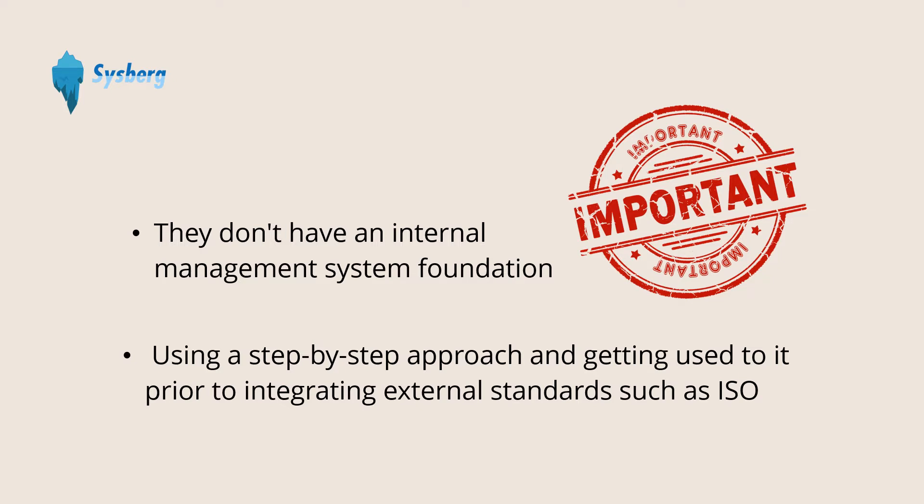So watch till the end. It is not only helpful to integrate ISO standards, but also very useful in improving your business processes in general.